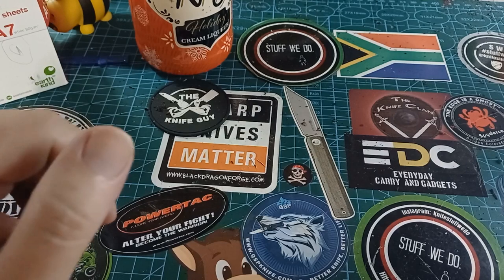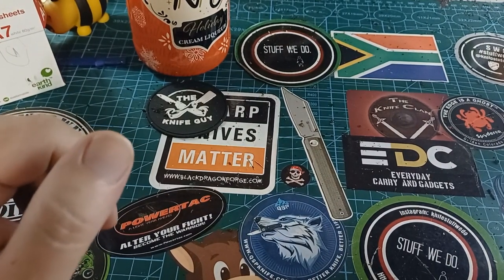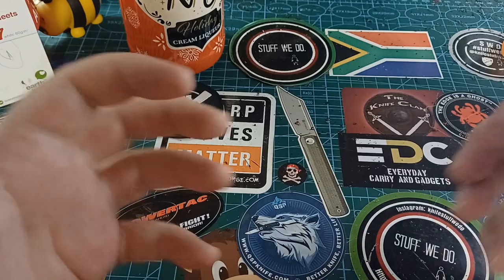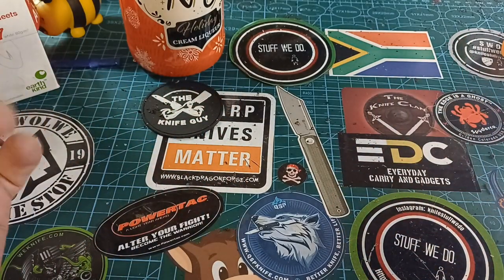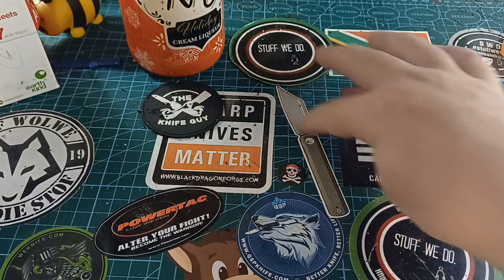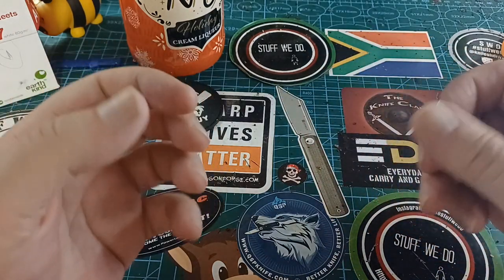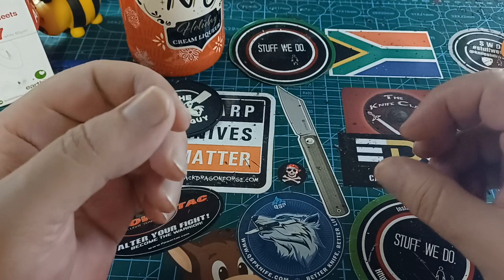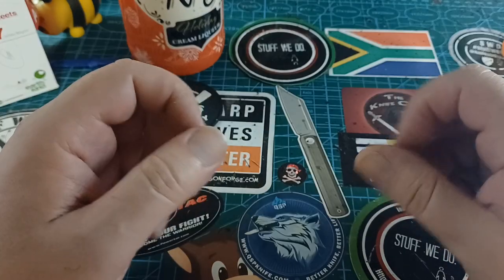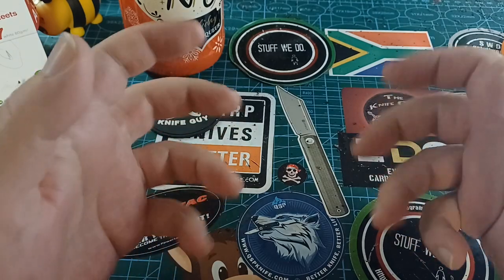G'day world and welcome back to Stuff We Do, where we do all the knife stuff you love — knife reviews, knife tests, knife modifications, and outdoor stuff with knives. My whole area is covered with spider webs and things.